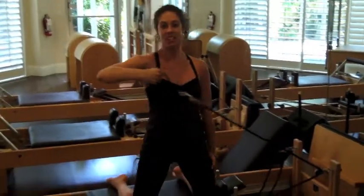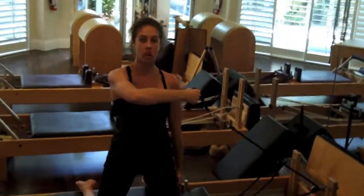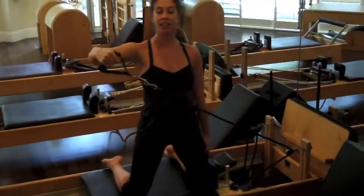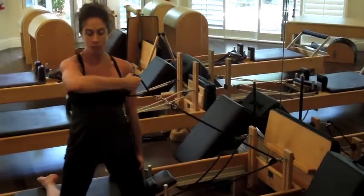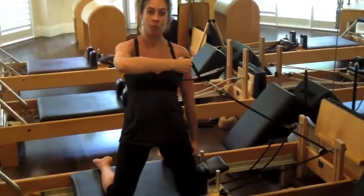Let's try three more. Extend it all the way out, big reach. Come back in, shoulder staying dropped. And again, big extension and reach, trying to get longer with every pull. One more — big extension and reach, and come all the way home.